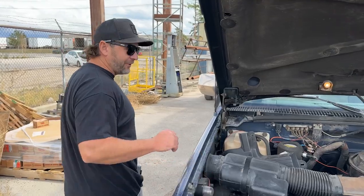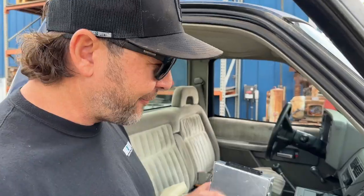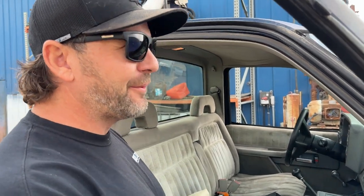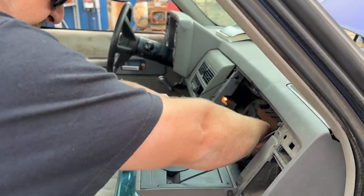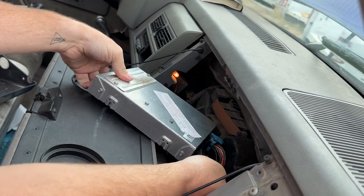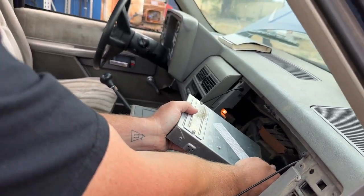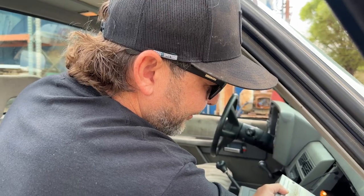Good news - we finally got the right engine control module. The one they gave us didn't have the right plugs, so we couldn't use it. I returned it and got this one. So we got a new battery, new fuses, we need a new door - that one squeaks and it's dented. If we get this running, what should we do with it? I hope I just get to drive it a little, but if we get it to the point where it looks nice and it's cool - would you want it? Let me know in the comments. This control module thing is just pretty simple - just two clips.